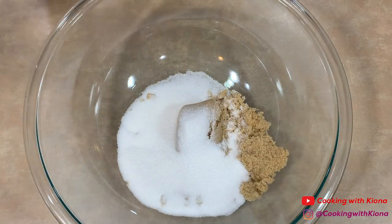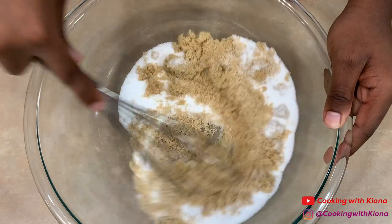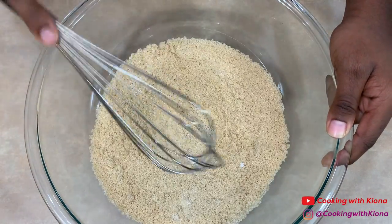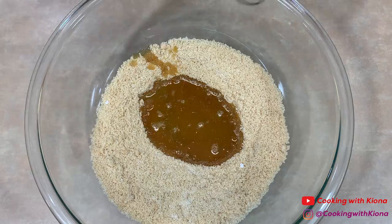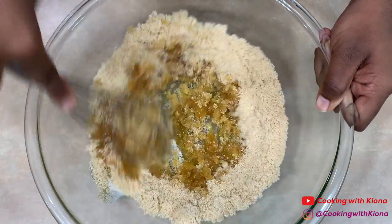Next, in a large bowl add three-fourths cup and two tablespoons of brown sugar. I used light but you can totally use dark. And I have a cup of white sugar. Mix your sugars together.